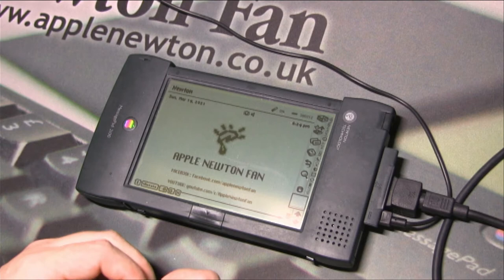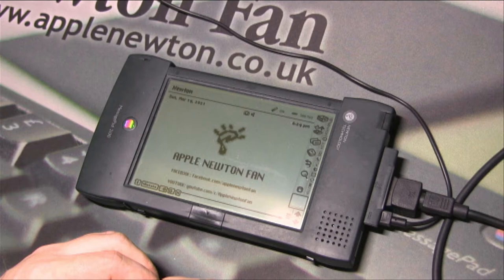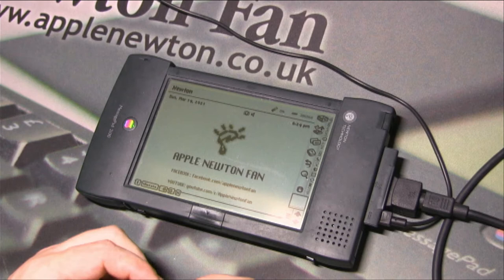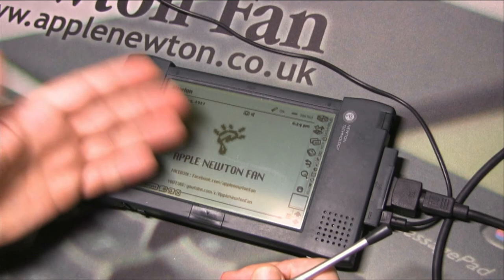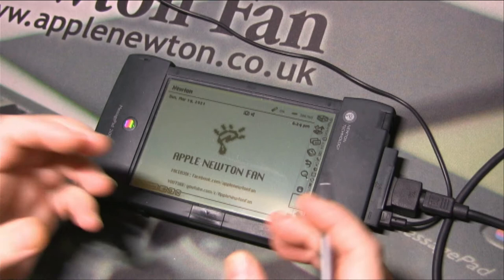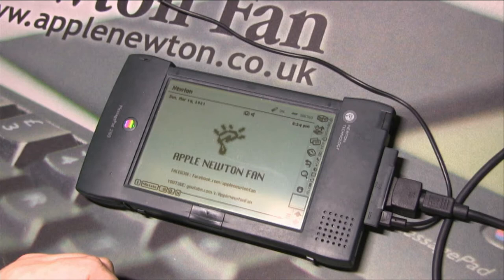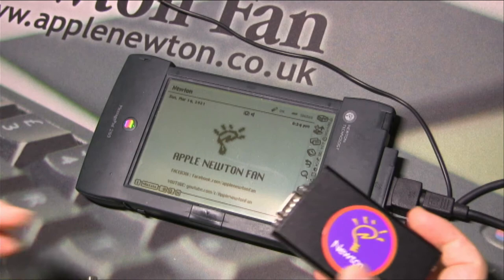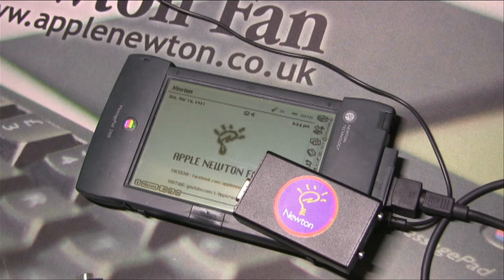The result is a nice graphic I prepared — my logo and Apple Newton fan artwork. That's essentially how this module works: it emulates the physical serial communication between Newton and the computer. You don't need to install any software on either the Newton or the computer side. This is a really great solution for new users who just got a completely empty Newton with no software and struggle with how to connect to a modern computer and transfer data.